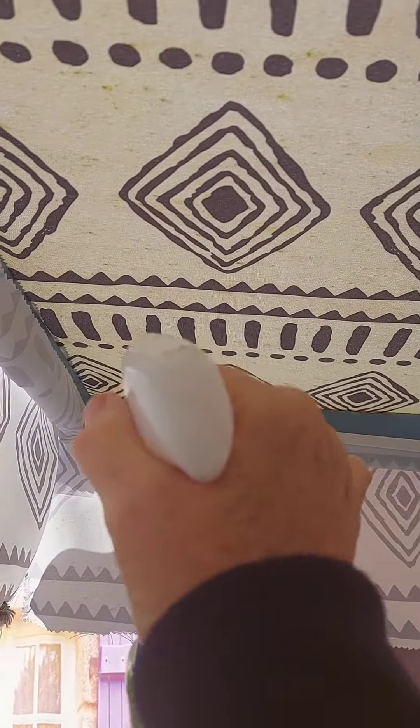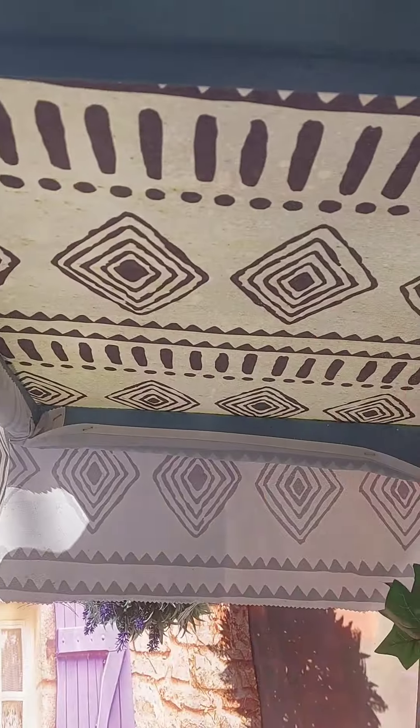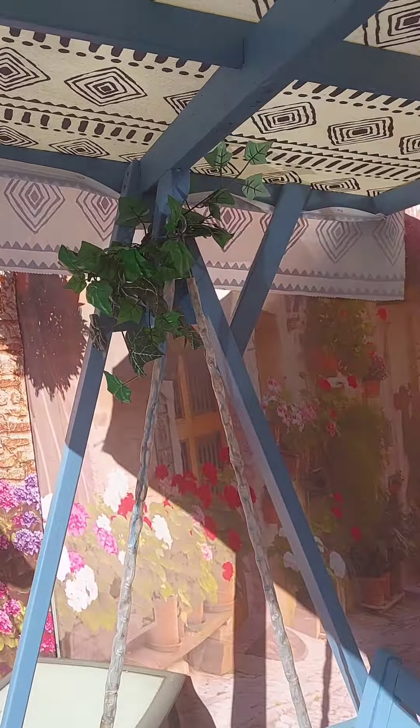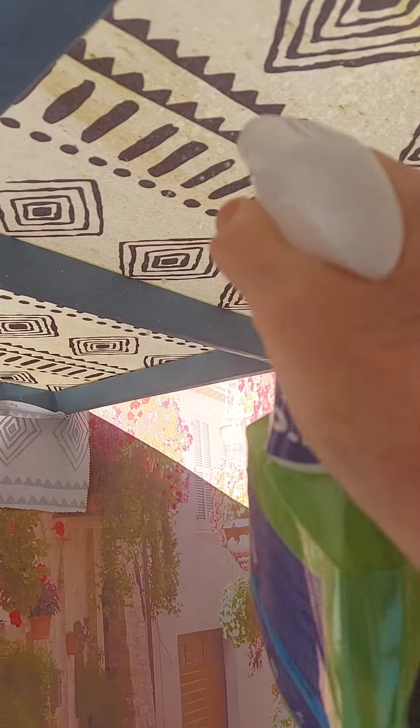This one isn't so bad as it's been in the sunshine. I made this canopy myself because they were all too dear to buy. So this side isn't too bad, but it is still a bit mouldy here.